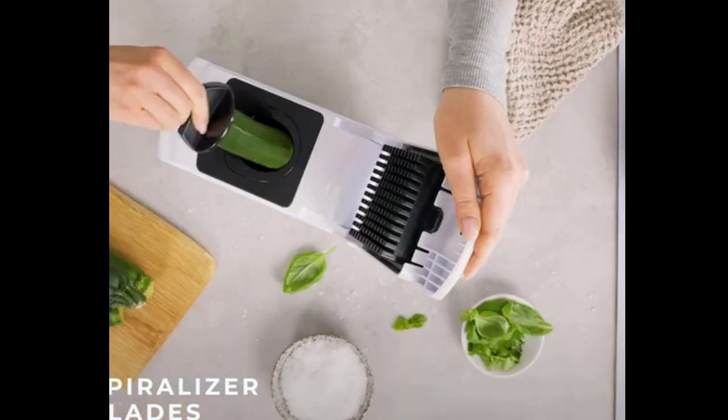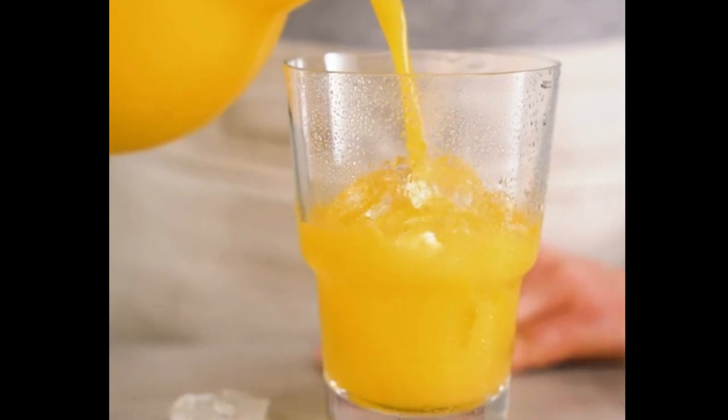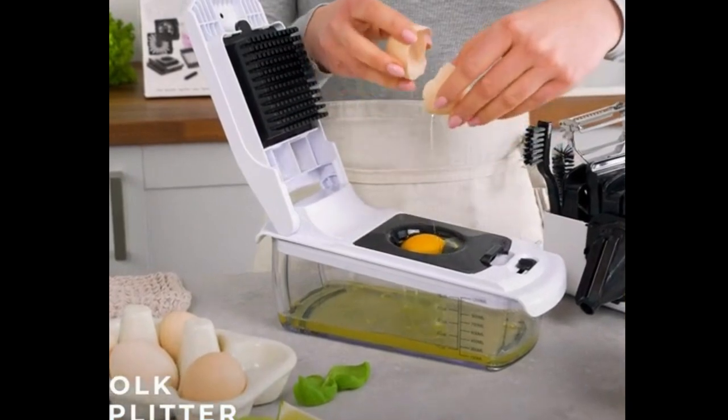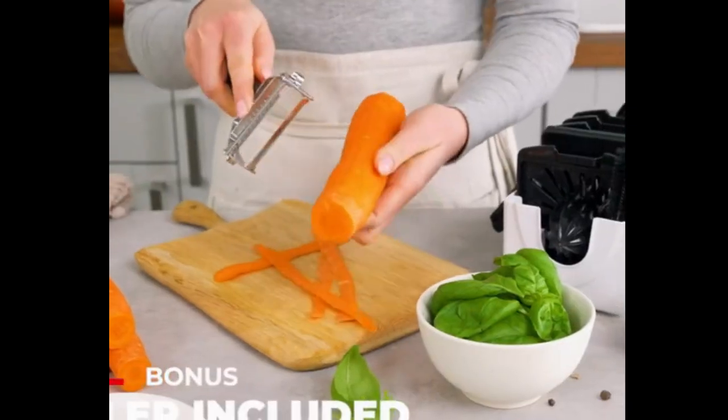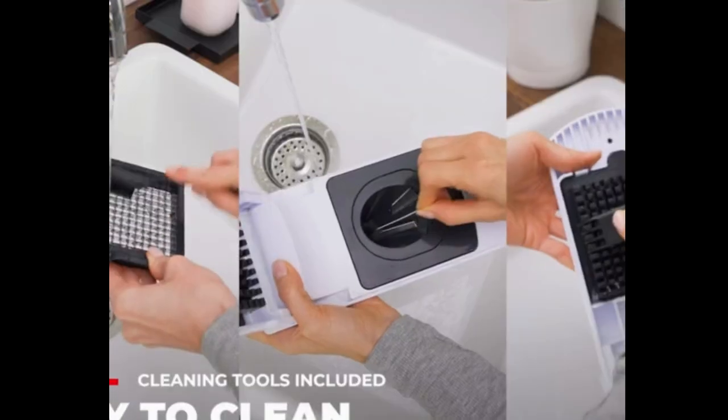Our hand food choppers and dicers are equipped with more than 8 interchangeable stainless steel blades. Includes egg separator, egg slicer, lemon squeezer, large capacity container, healthy recipes, and more.